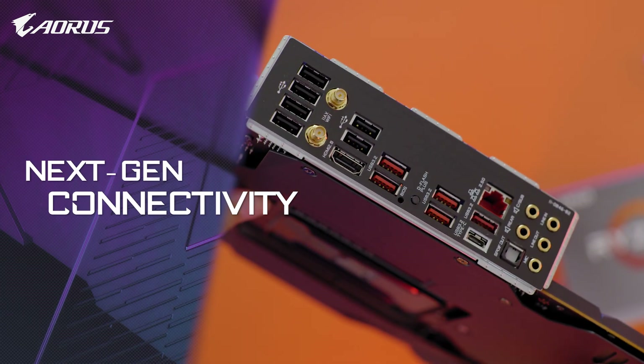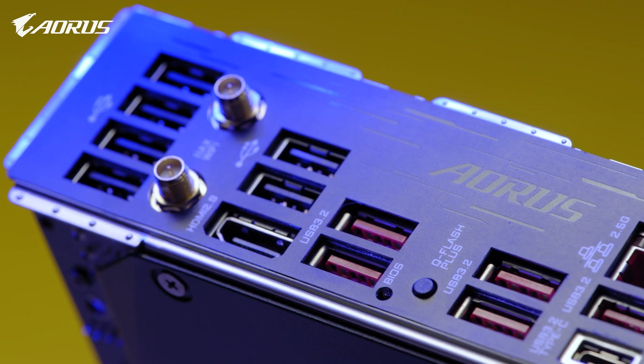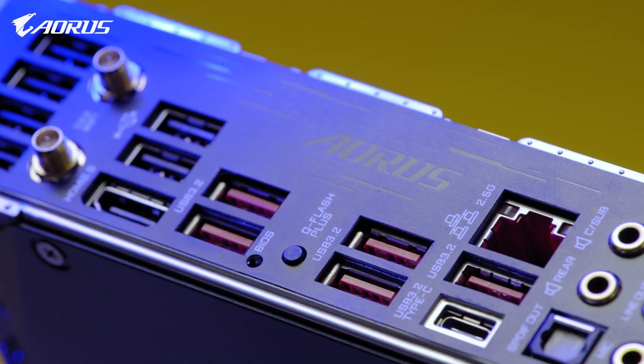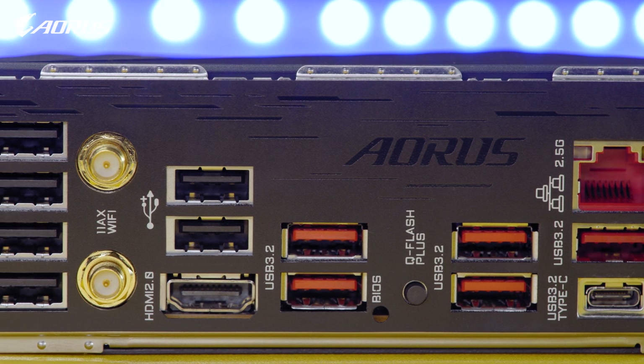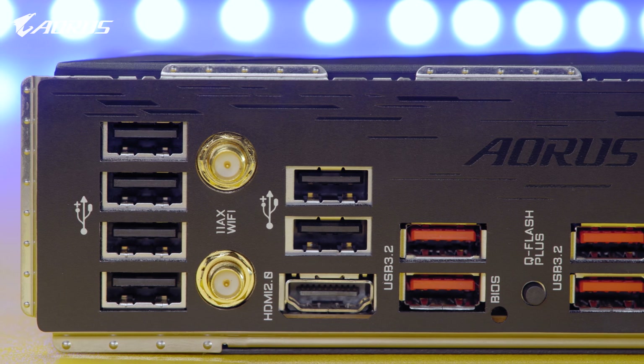AORUS B550 Master also features premium network I/O to deliver lower latency for your gaming. It supports Intel 2.5G LAN and also WiFi 6 with 2x2 throughput, delivering lightning-fast network speeds for your gaming or content creation needs.